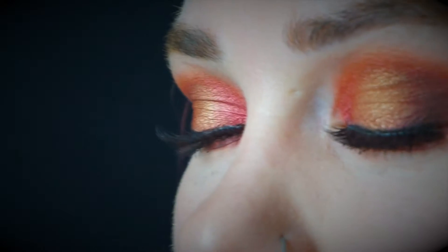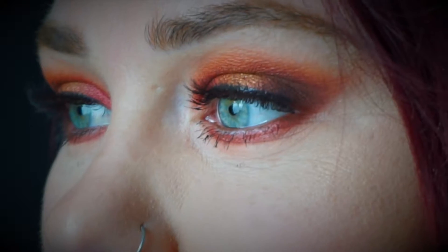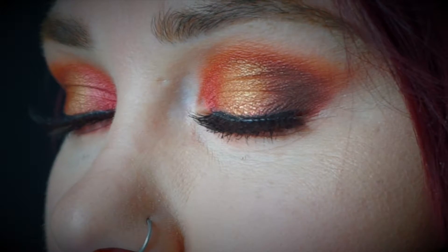Hey guys, welcome back to my channel. In today's video, I will be glamming up my best friend Becca. She was visiting me for the weekend, so we decided to sit down and play with some makeup. I used some warm tones on her — some gold, some orange, some coppers. I love these tones on her. I think it all ties in together with her hair and her eyes. So if you'd like to see how I got this makeup look on Becca, then please keep watching.